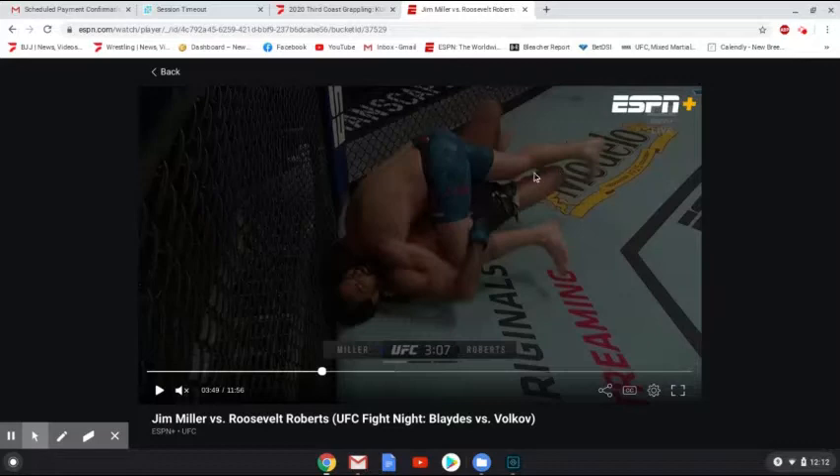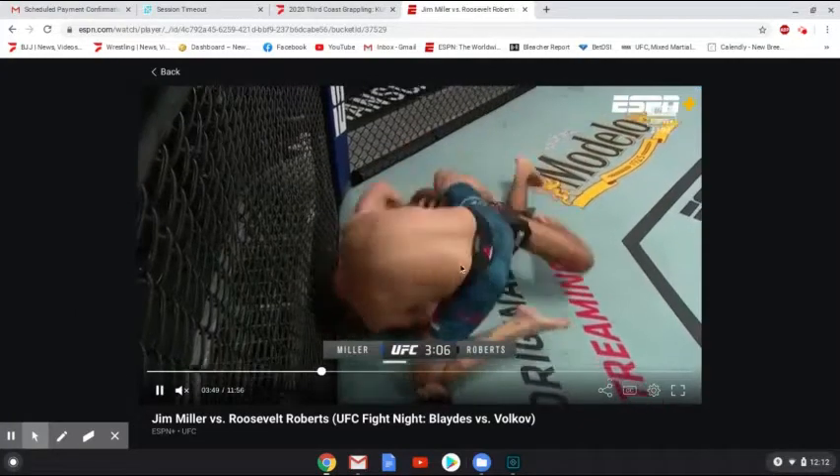As Miller starts putting forth more pressure, Roberts is going to open up his half-guard, plant both feet on the mat, and extend to try to buck Miller towards the right. Miller's going to time this well and keep his base heavy, throwing his leg over and basing off on his left side, then driving back into Roberts. That half-guard attempt didn't work too well — it's not a sweep you want to use all that commonly. It's a high-risk, high-reward sweep: if you get it, you're on top, but if you don't time it well, you can give up mount pretty easily.